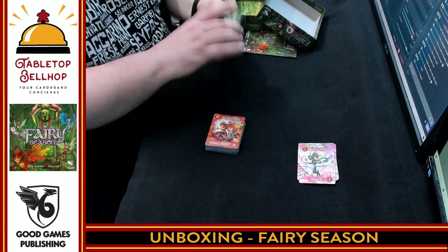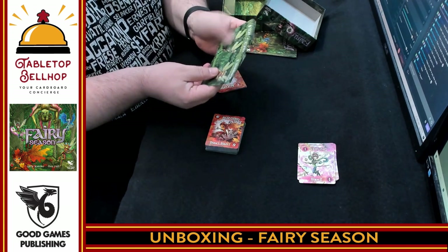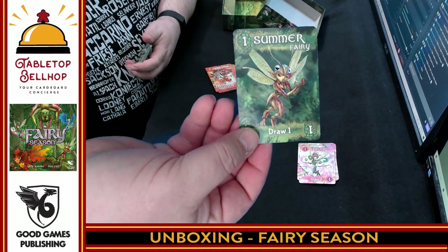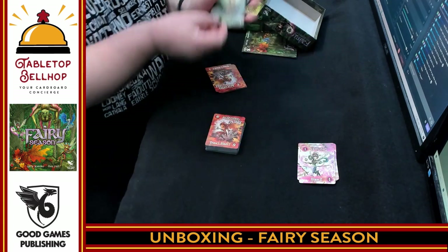Then we have summer fairies — again, same thing, one to eight, looks like twice. And this says 'draw one' at the bottom of the summer fairy. I've got to say I do dig that artwork — it's got a buggy kind of look to that fairy.